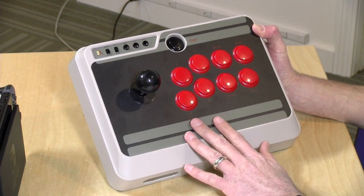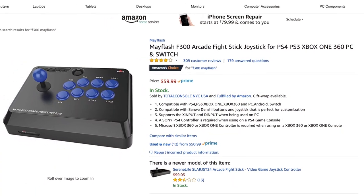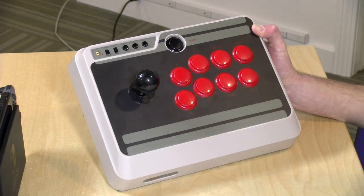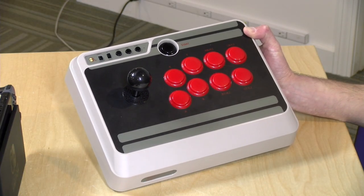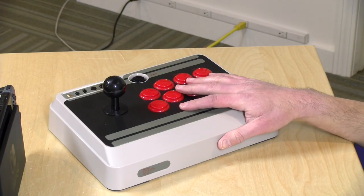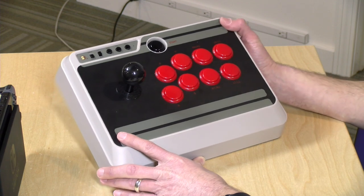If you've been following some of these inexpensive arcade sticks lately, you might have seen the Mayflash F300. That is almost the same product as this one insofar as its physical hardware is concerned. But this one is a little different inside because it has a Bluetooth radio built in, so it can go wireless. It also has a battery. It also supports the Nintendo Switch, which the Mayflash does not. The Mayflash does, though, support the Xbox One and the PlayStation 4, which this doesn't. If you don't need wireless or Switch support, the Mayflash costs $59, but it is a wired connection.